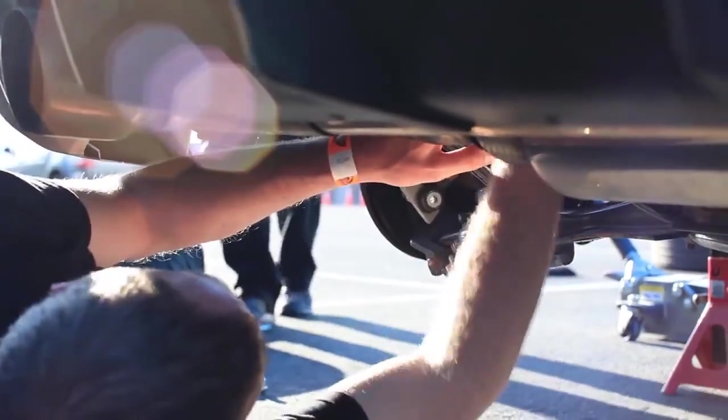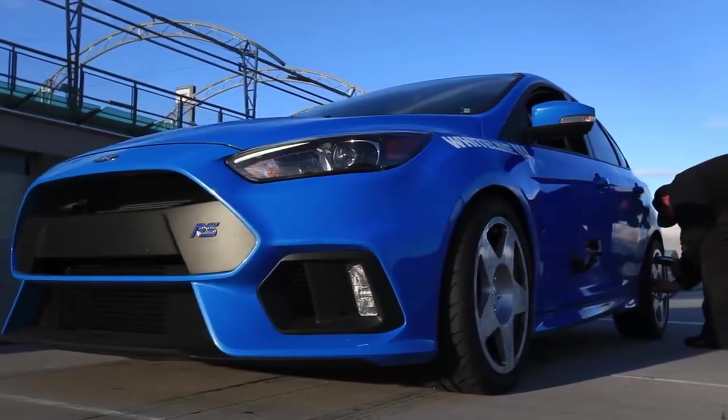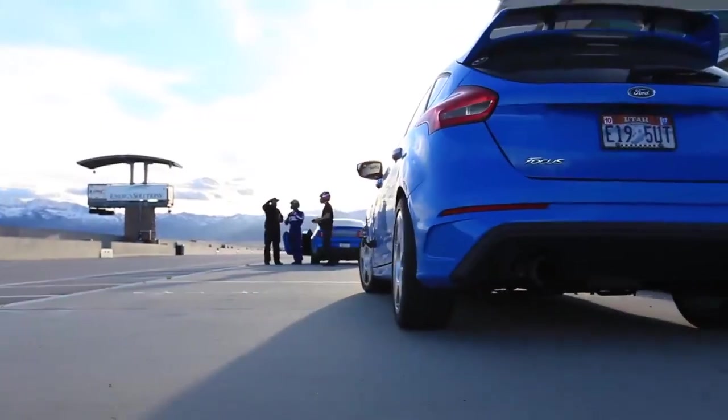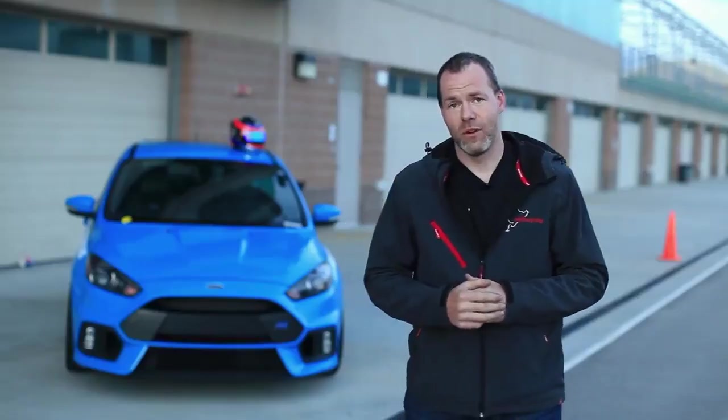Beyond just the bars themselves, we were able to make some adjustments, find some more speed in the car, and dial in the balance a little bit better. With the stickier tire, we found that the middle setting on the front sway bar and the full stiff on the rear gave the car great characteristics — really positive turn-in, excellent rotation from the middle of the corner out. It's a solid upgrade for any Mark III Focus RS.